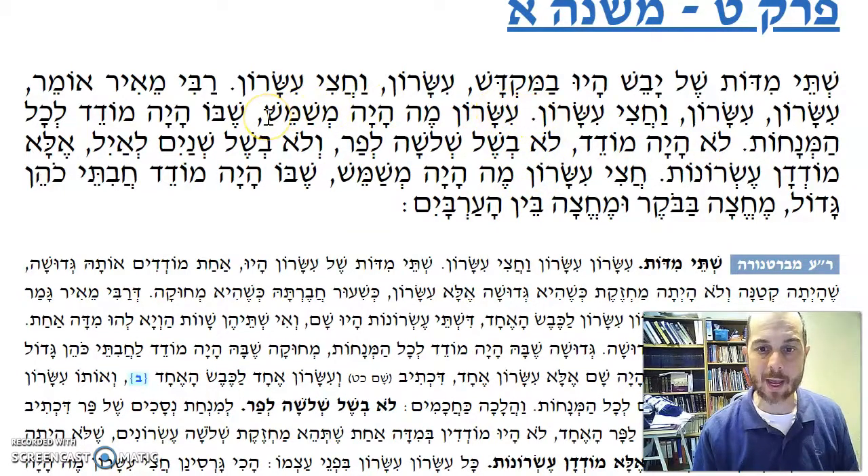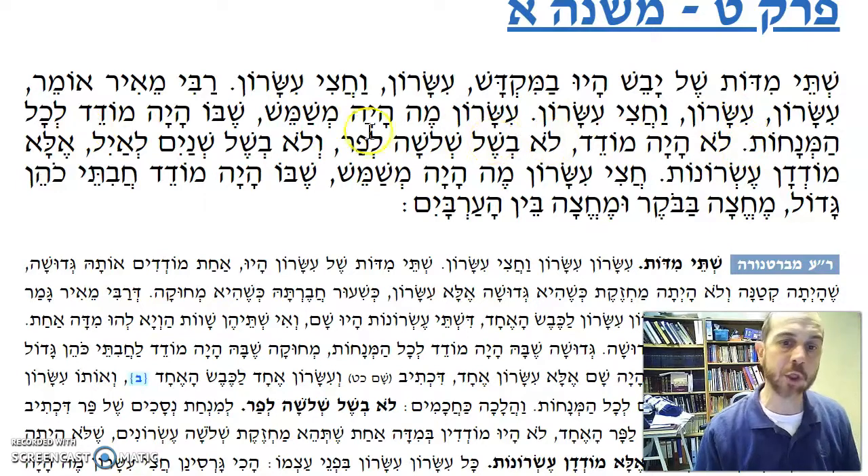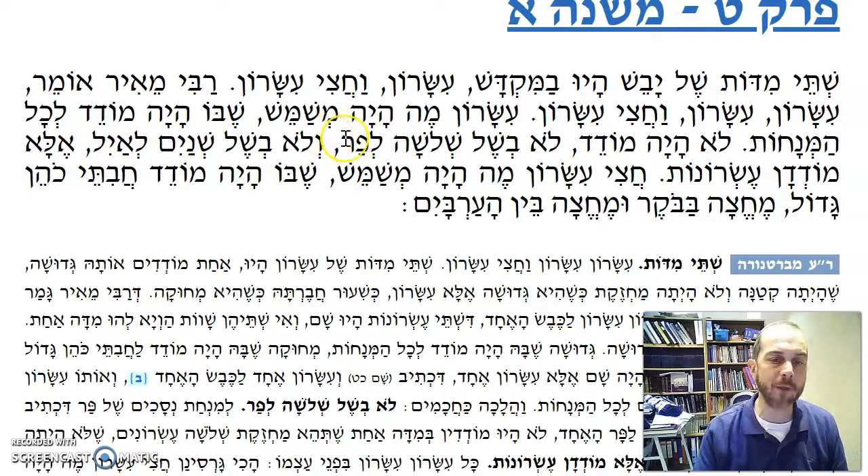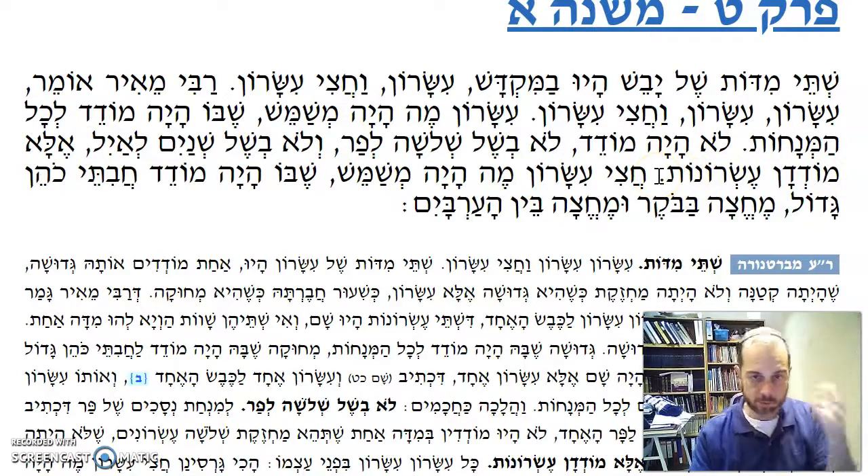Yisaron me'aya mishameh — what would they use for Yisaron? Sheba haya mo'deh lechol ha'malachot — all the menachot were measured by Yisaron. Lo haya mo'deh lo b'shel shloshat lapar, v'lo b'shel shnei a shnaim l'ayil — they wouldn't have a separate three-Yisaron measure for the par: shloshat asunim lapar, shnei a shnaim l'ayil, Yisaron l'keves. Rather, ela, mo'dah dam — Yisaron: one, two, three.